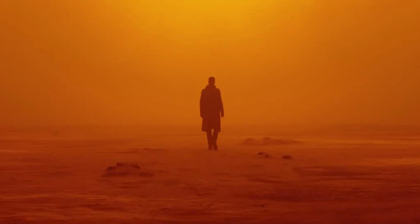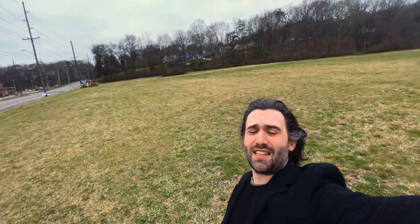The scene that I wanted to do from Blade Runner was this one. There are a couple of distinct differences about this scene that should be noted. One, it's in a desert. I live in the middle of Tennessee — we don't have a desert. So I'm at this scene, just found like a random field.